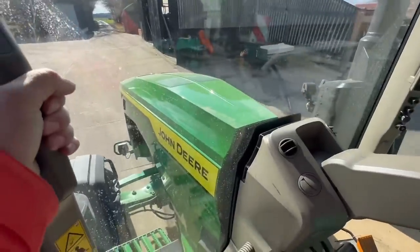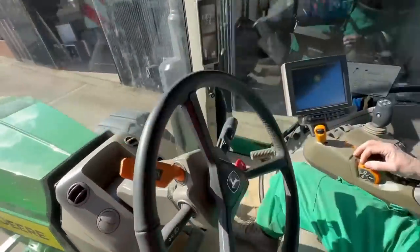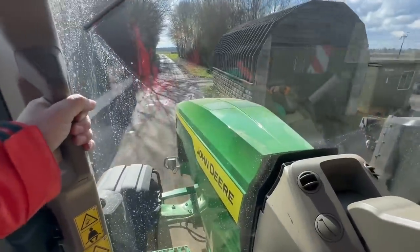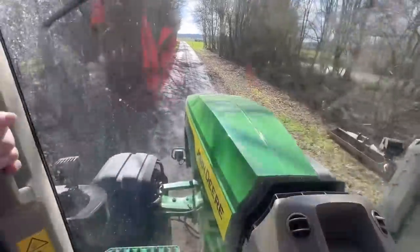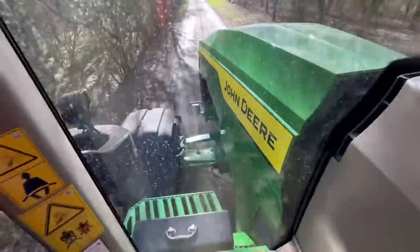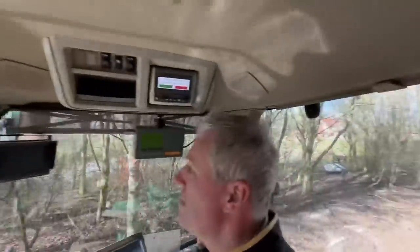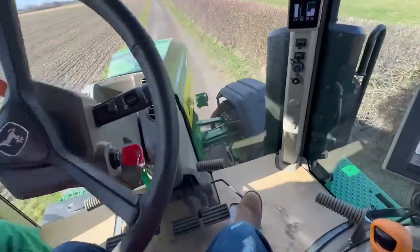On board in the 8RX - when we eventually found where the key went! It just seems so narrow compared to a quad track. The visibility down to the front tracks is super. If you're doing road or crop work it's great - nice leather interior. The steering is lighter than some cars.